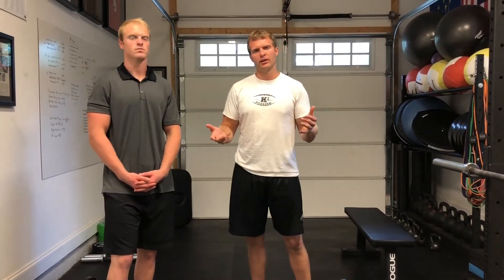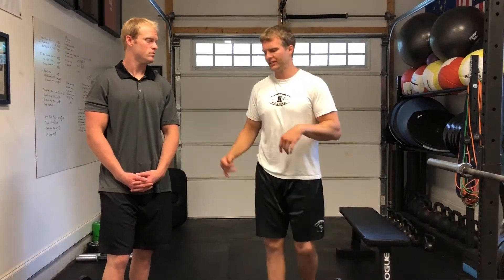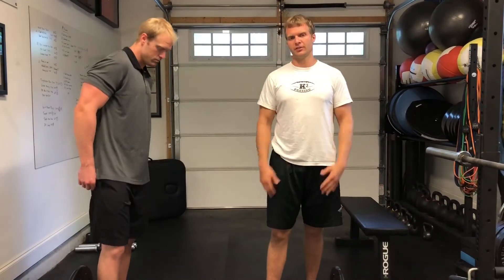We have to think about how we're going to strengthen a quarterback under high velocity and under high load, because this throwing motion coming forward is really hard to replicate from a velocity standpoint. The way we like to do it is with a barbell rollout under higher velocity.